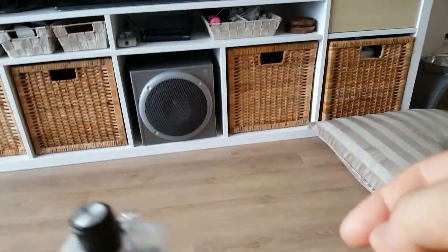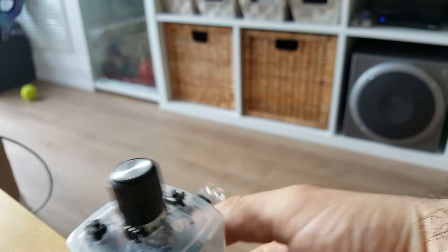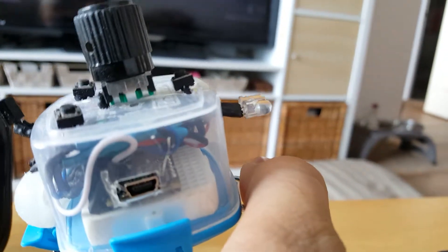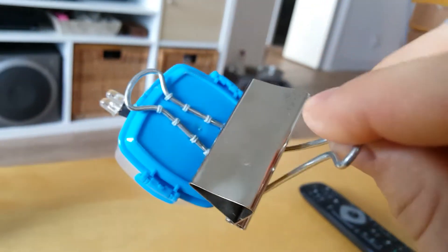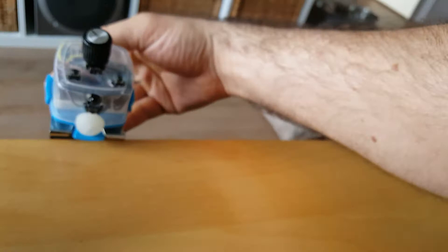I'll give you guys a closer look at the device. There's a USB plug right over here. I bought this little blue box from the dollar store, and inside you can see all the little mechanics — there's an Arduino board in there. I have a little clip underneath that lets me clip it onto the table so it doesn't move, and I like it on the edge of the table because it's not in the way.